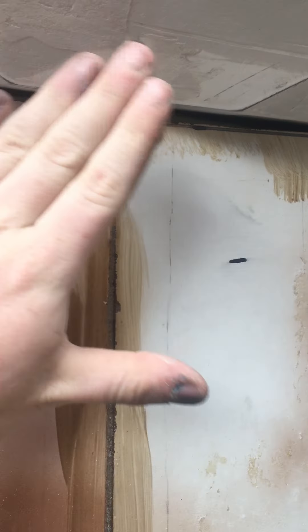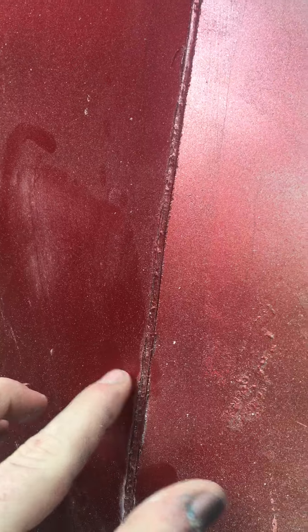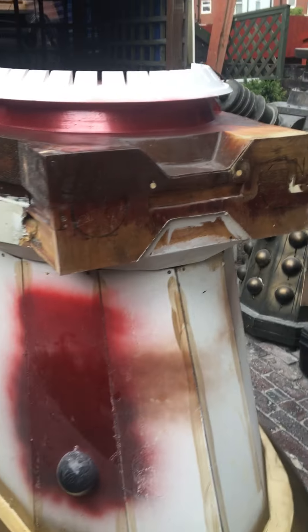I'll probably be starting on the skirt now — filling all these holes up, countersinking the screws so they're inwards, then filling over them, filling the seams, and also fiberglassing because at the minute they're not stuck together completely. That's about it for now, I'll see you next time.